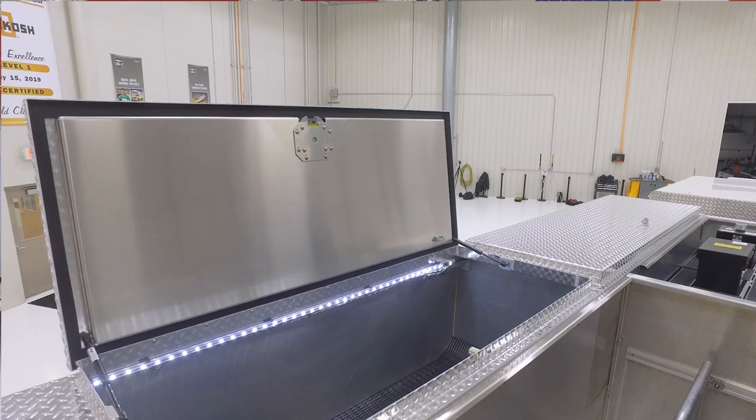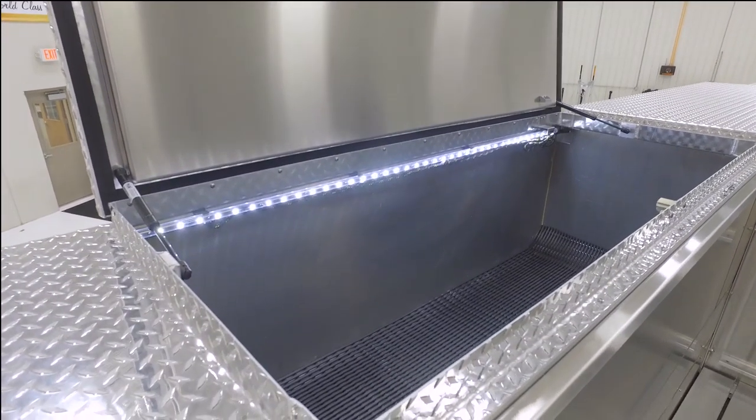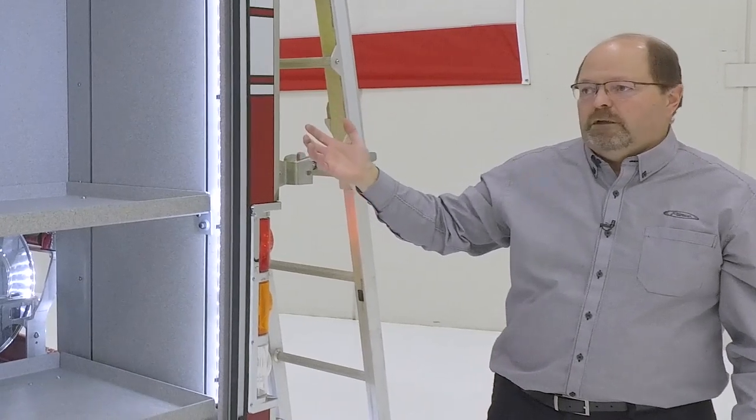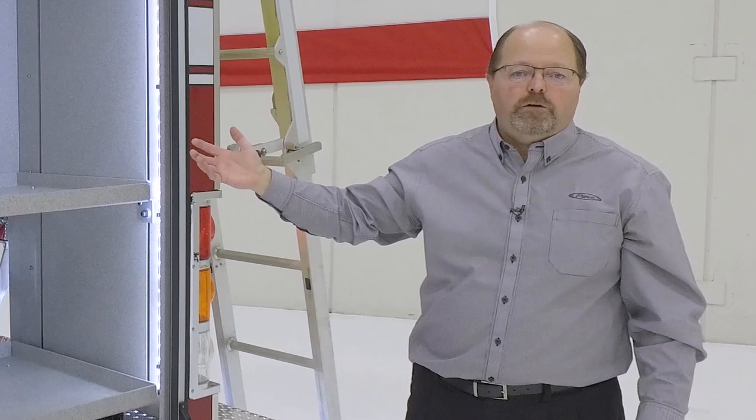On the top of the truck we have full-length hatch compartments varying in heights and widths based on your compartment needs. This body is available in lap doors and roll-up doors, and this truck is configured with a capacity of 411 cubic feet.